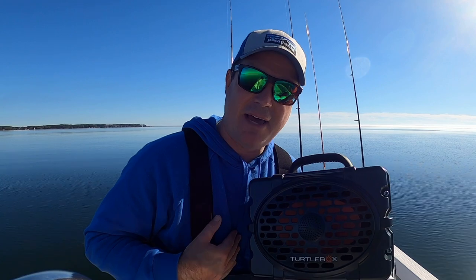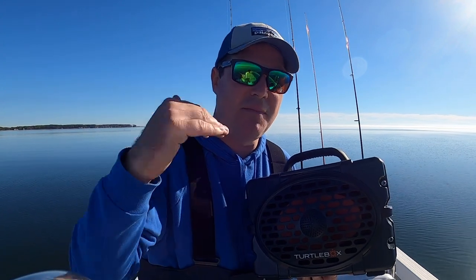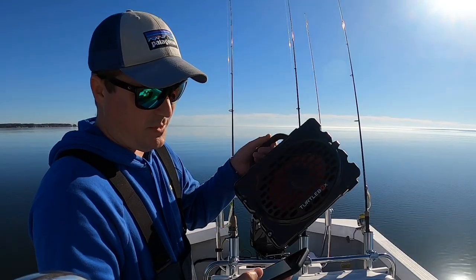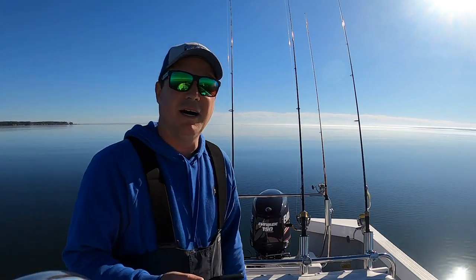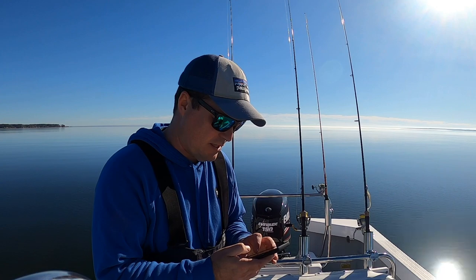One of the biggest questions that I know I had when I was looking at these, and my wife had when she was looking at them, is: can you hear it when you're underway? So that's one of the main things. What I'm gonna do today is actually put it up in the front of my boat and I'm gonna play it and record as I go at different RPMs. I'm gonna put some different music on there so YouTube doesn't copyright tag me — I'll use some of the music that YouTube lets me use.